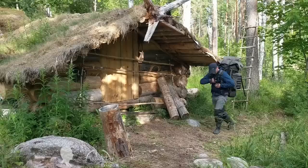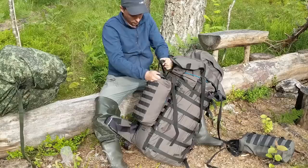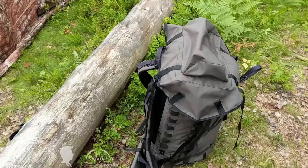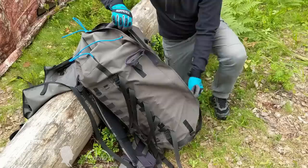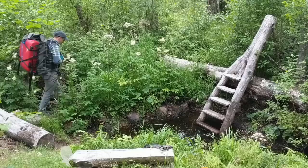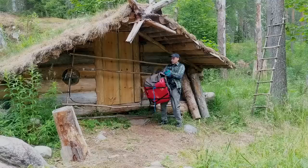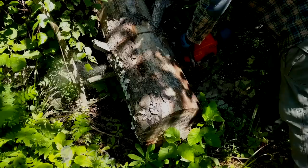As usual, everything started with the delivery of supplies from my boat to the campsite further inland. This year I brought a lot of gear and other needed supplies. If I hadn't cut a trail through hundreds of downed trees a few years back, I wouldn't be able to bring heavy equipment to my camp. My new custom-made modular backpack made the moving process much easier. This year I also got a new 3000W generator to replace the one that broke last season.